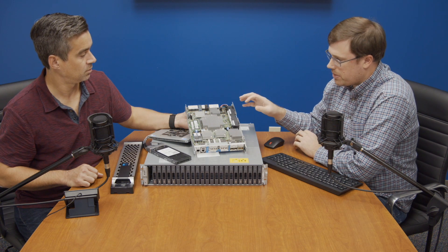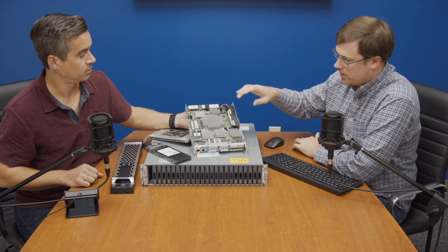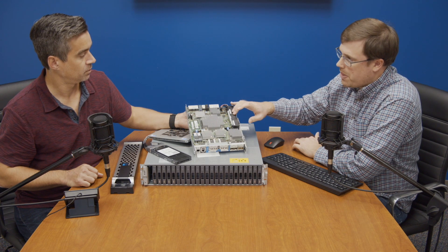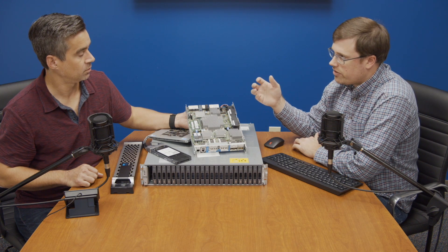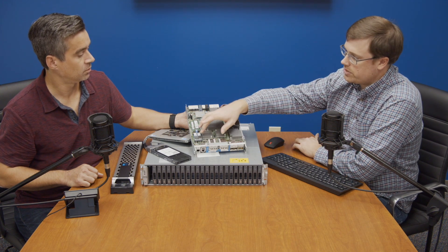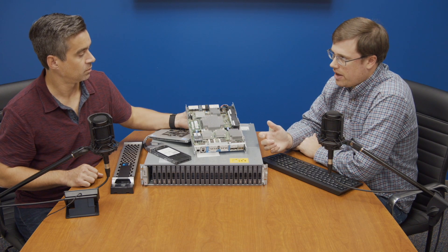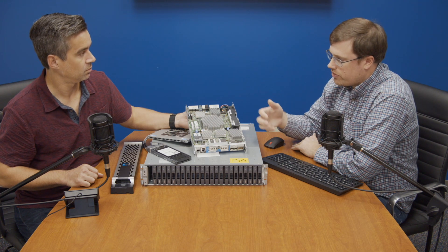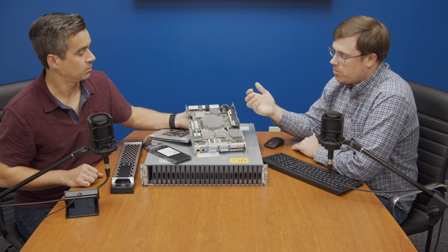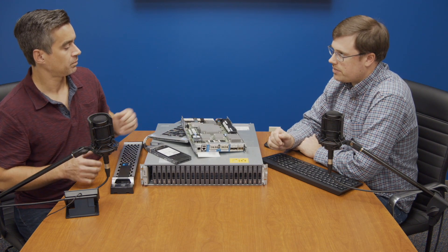There's a lot of fun stuff here. The airflow through this platform is very nice. If you look at this side, there's a battery backup in each controller. So if this unit loses power, it's able to flush everything in-flight off to stack flash, so you don't lose any data. You're not going to find that on a lot of platforms — they might have a DRAM buffer, but they're not able to flush everything out to non-volatile storage media.